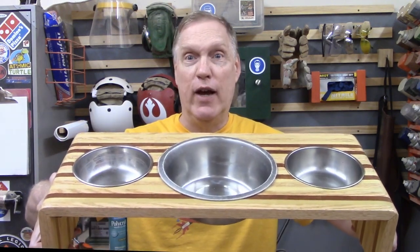Hello! I built a mildly over-engineered and slightly artistic dog feeder out of scrap wood.